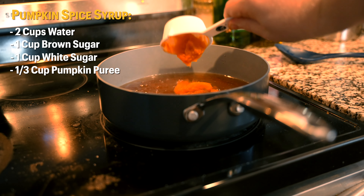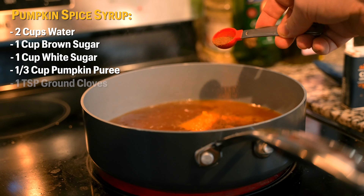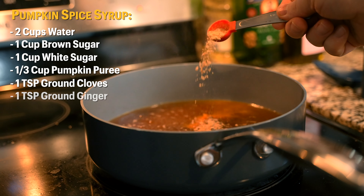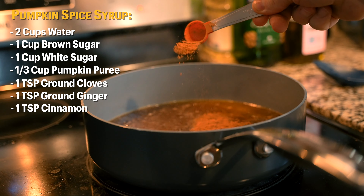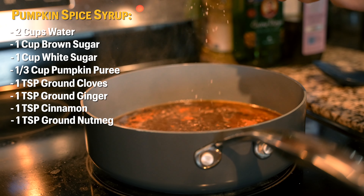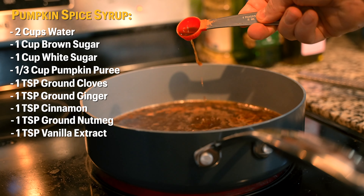Once the sugar is fully dissolved we're going to add a third of a cup of pumpkin puree, one teaspoon of ground cloves, one teaspoon of ground ginger, one teaspoon of cinnamon, and one teaspoon of ground nutmeg. I like fresh nutmeg so I just went ahead and ground it myself.